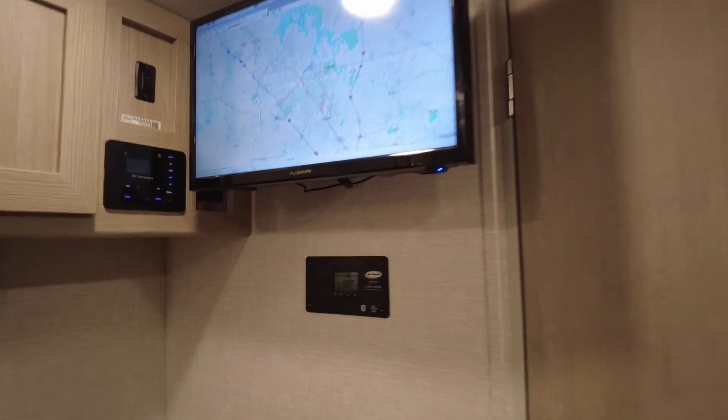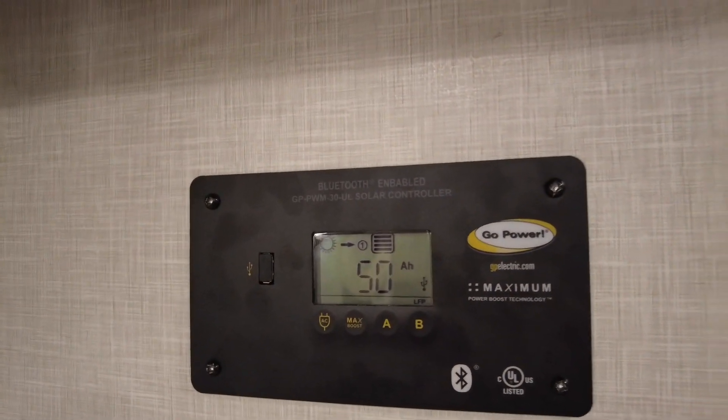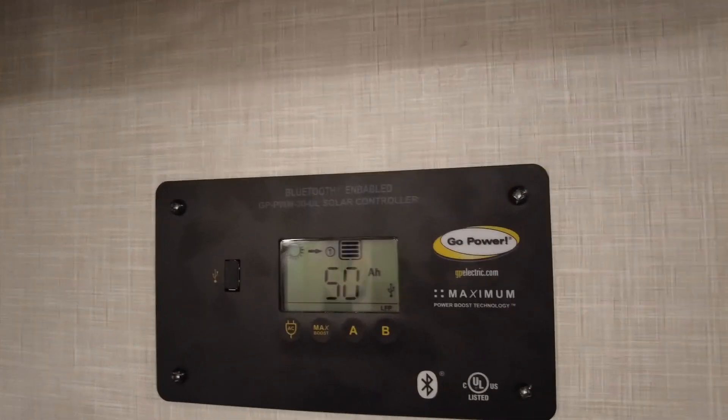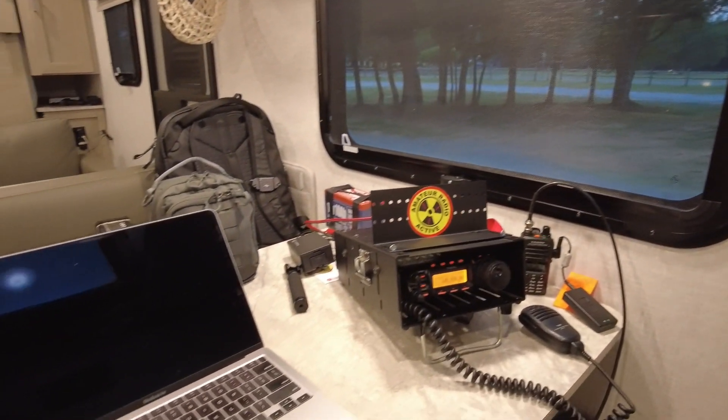So far for Field Day, I have generated 50 amp hours of energy with the new panel and the original panel that I have on the RV. Now let's spin around and take a look at everything going on here.